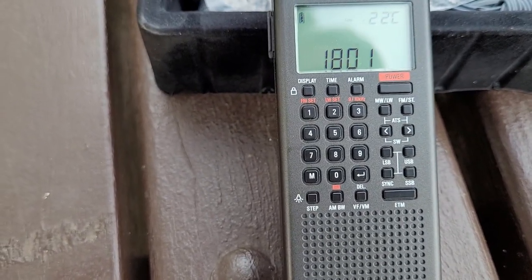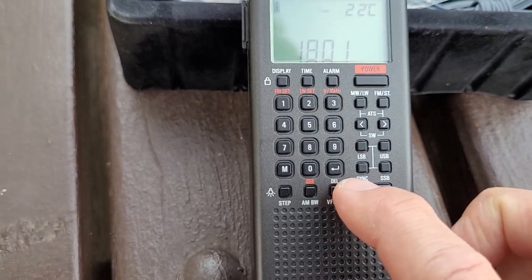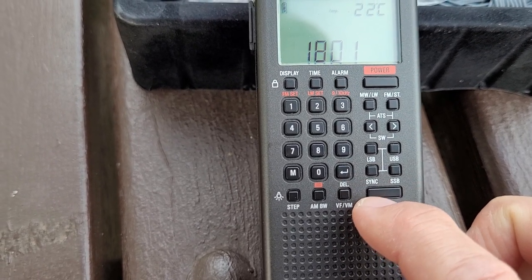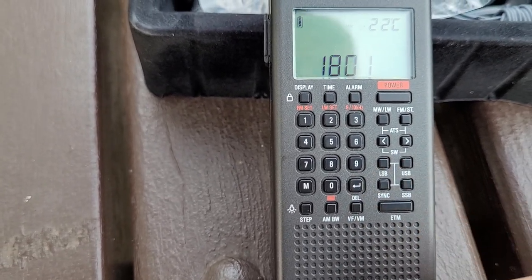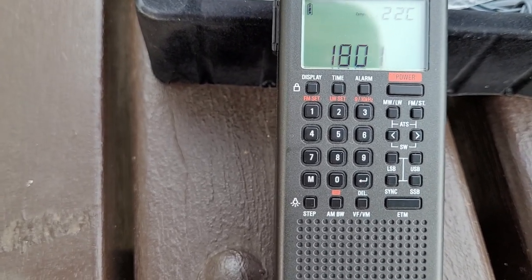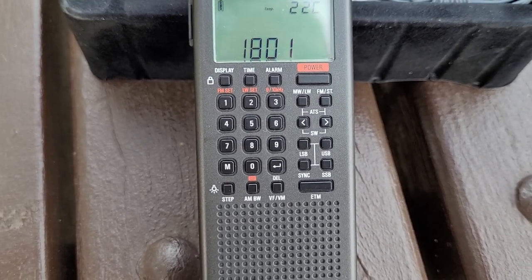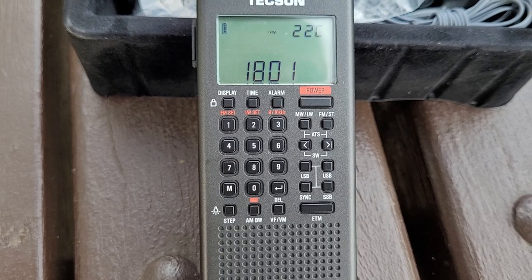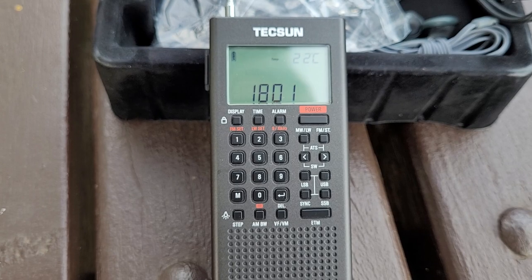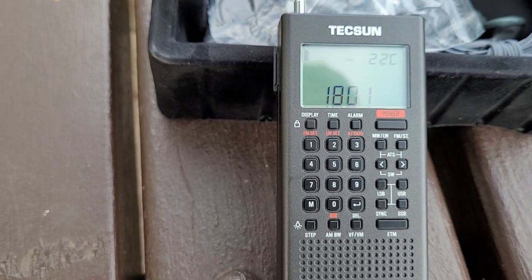There's also a synchronous mode. When you're in AM, you press and hold the synchronous mode button and it does its best to minimize fading when you listen to an AM broadcast station. It strips the carrier, inserts its own carrier, and minimizes that fading. It does actually work — I'll give a nice demo on that in a separate video for this particular model.